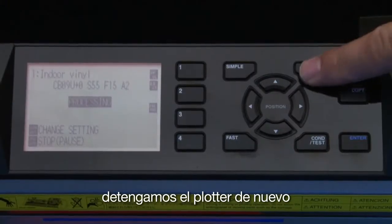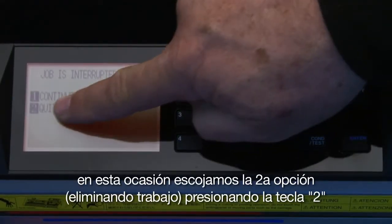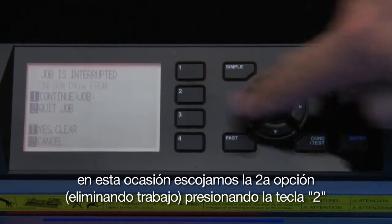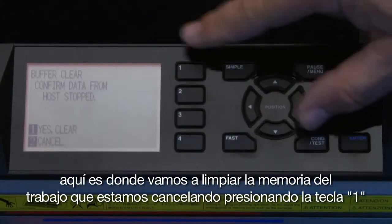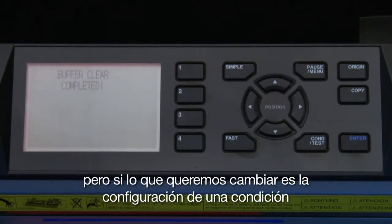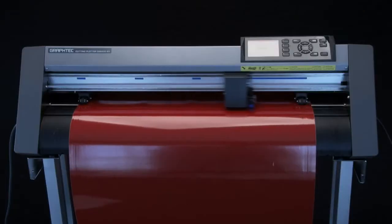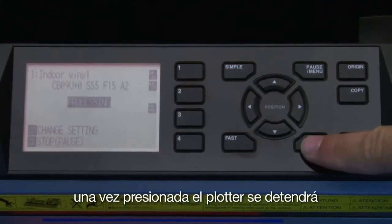Let's pause the cutting operation again. This time, let's choose the second option, Quit Job, by pressing the 2 key. Pressing this second option will display a second screen. This is where we can clear the buffer by pressing the 1 key. But if all we want to do is change a condition setting, the condition test key can be used for this.